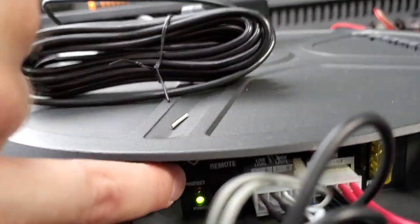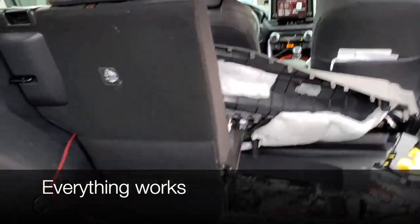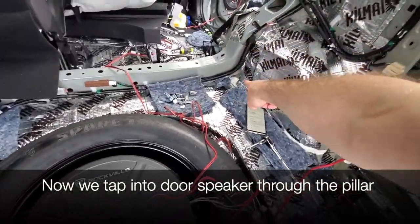Right now I've connected everything including the wire harness and the remote, and we do have power. My microphone did not pick up the bass, but there is definitely very nice bass. Now that we've connected everything and confirmed it works, we're going to take our speaker wires and tap into the door speakers through the pillars.